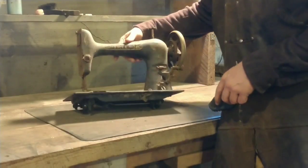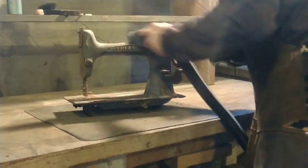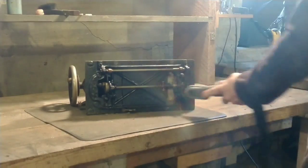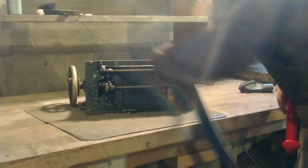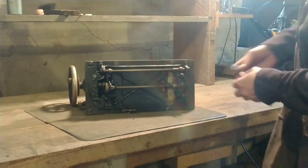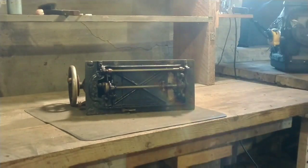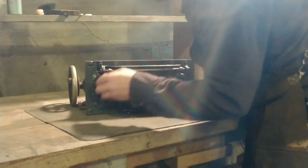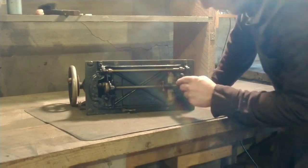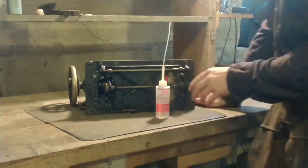This is the head of the Free sewing machine, removed from the cabinet and placed on the bench. I'm knocking off the big dirt — this thing was filled with lint and nothing moved. You could just jiggle the handwheel, the balance wheel, back and forth about an eighth of an inch, but nothing turned or moved at all.